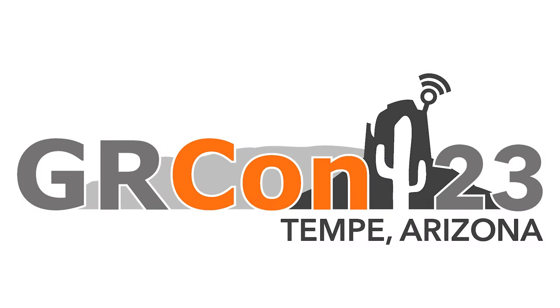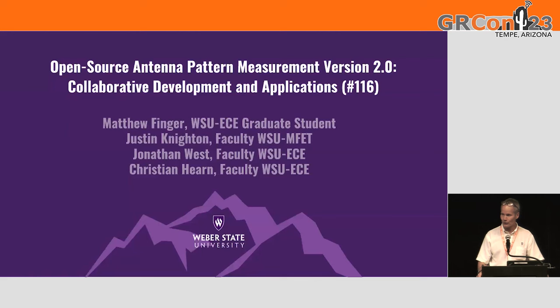My name is Christian Hearn. Matthew Finger was kind enough to return as a graduate student. He spoke here last year and introduced our open-source antenna pattern measurement system, and I'm here predominantly to give an update on how it's being used and whom we are collaborating with as a result of it. And if all goes well, we will give a quick demonstration so you can watch what it does.